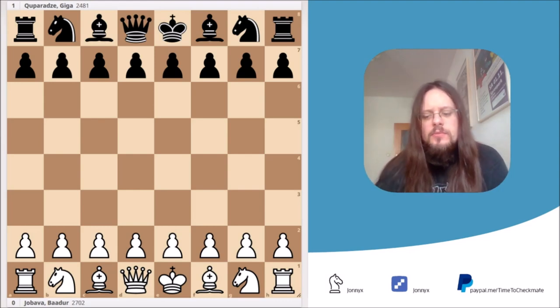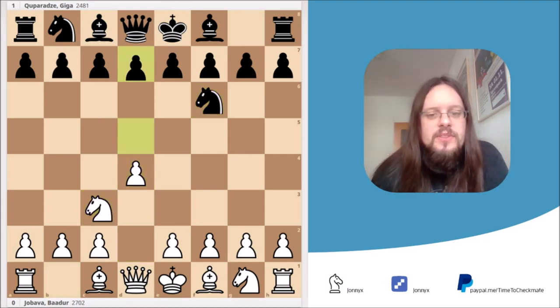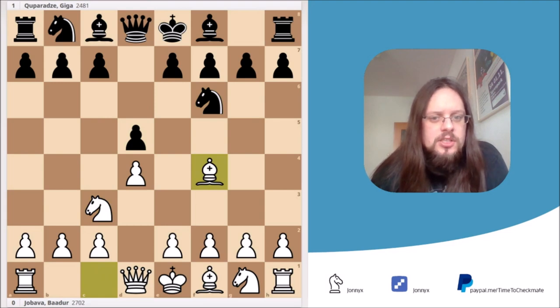The game started with the moves d4, Nf6, Nc3, d5, and Bf4 — so far so good, all common stuff for Jababa London system players.